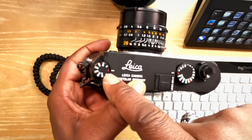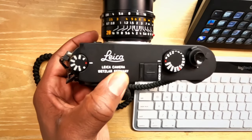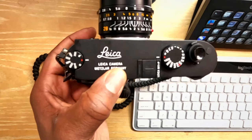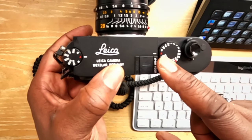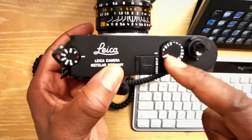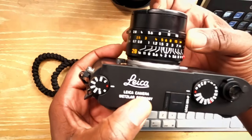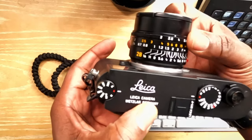ISO at auto, so it makes those ISO adjustments for me. Regardless of where the lighting is, it's going to do the best it can to adjust accordingly. Then shutter speed, which has impact on how much light gets into my camera — I set that on auto as well. So the only thing I definitely adjust myself is my aperture.